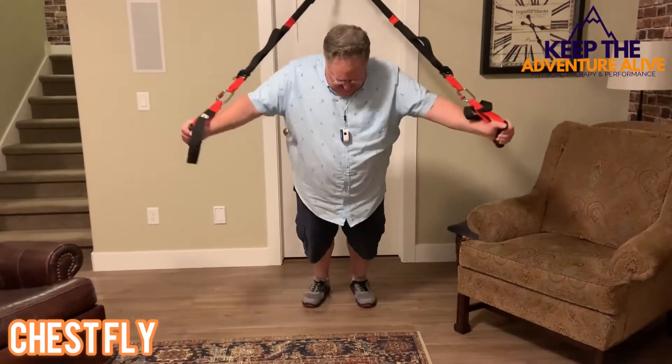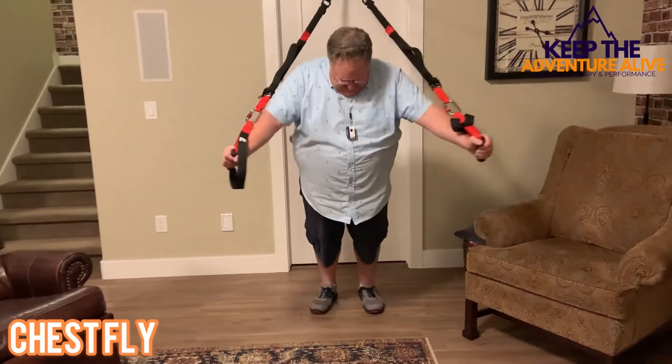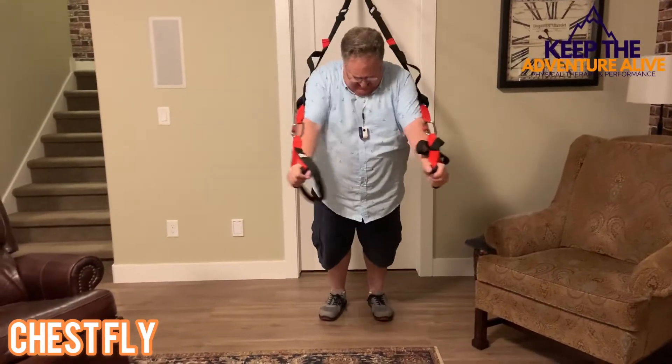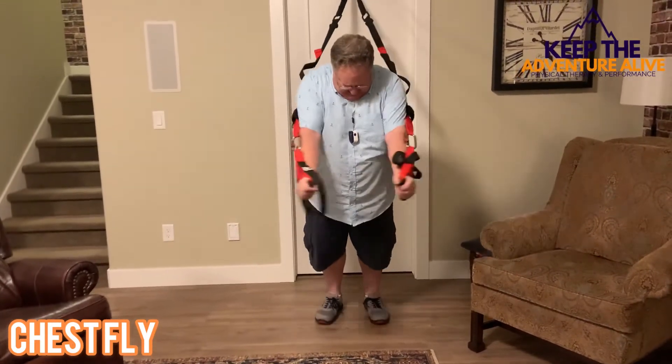Start in a plank position, palms are facing each other, let your arms come out to the side as far as you can, comfortably get back up, keeping your body in a nice straight line.